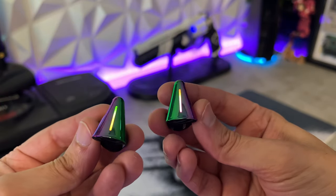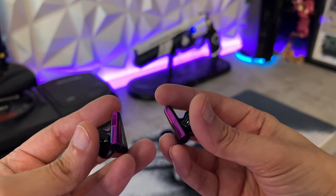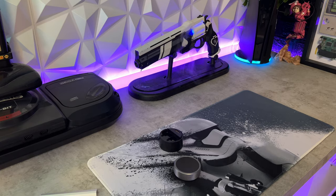I tested these extensively with the noise cancellation on and off. I 100% prefer having the noise cancellation on — same as with the AirPods — because if you have a fan in your room or a snoring spouse next to you, you're not going to hear any of that and you can focus on your game sounds. It's phenomenal.